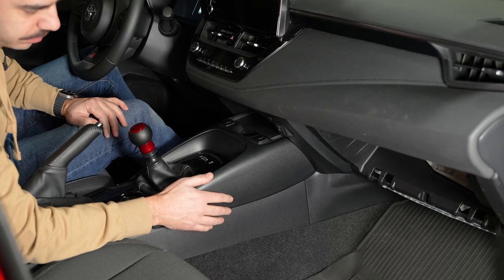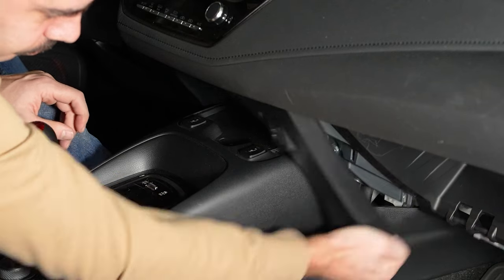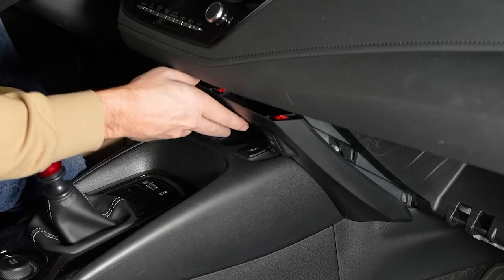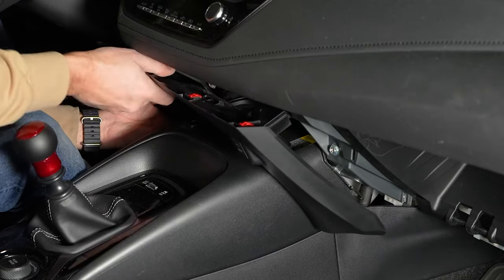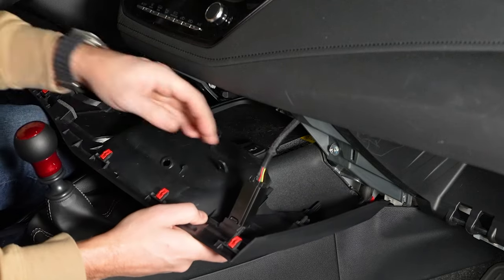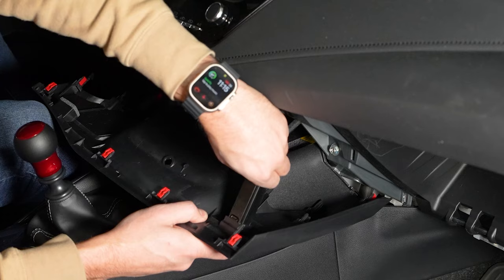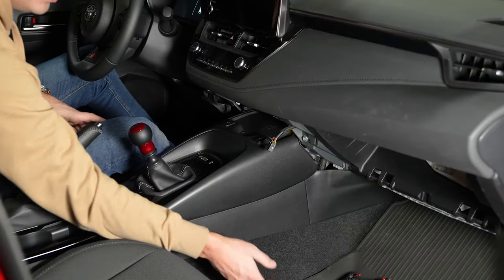Now that we've removed both of those bolts, we can remove this trim piece. We'll have to disconnect this connector. That's out of the way.